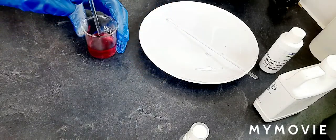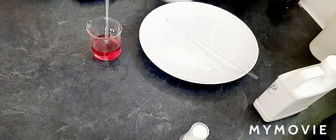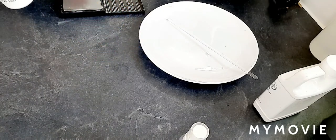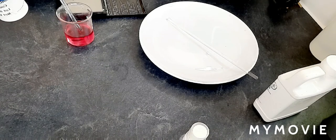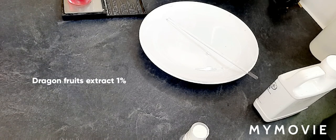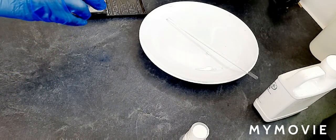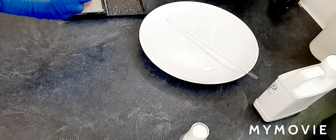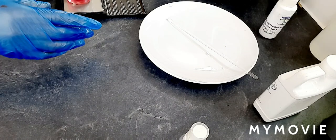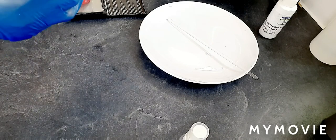The glycerine is well dissolved — it's soluble in water. Now I'm going to add our extract, then add the preservative. I'm using one percent for the dragon fruit extract — it's amazing. Then I'm adding my preservative, germaben plus, at one percent.